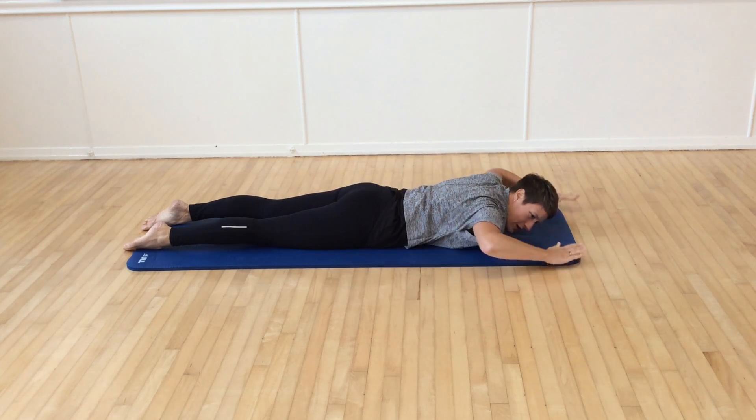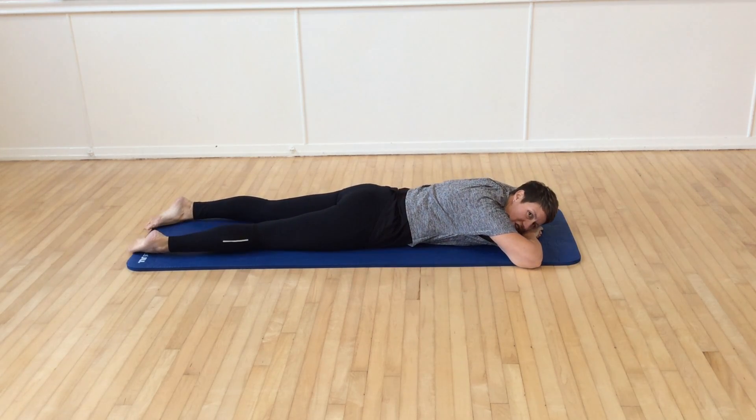And then relax the legs and the head. Release the arms down to stretch out here, turn the toes in slightly to release the legs as well.